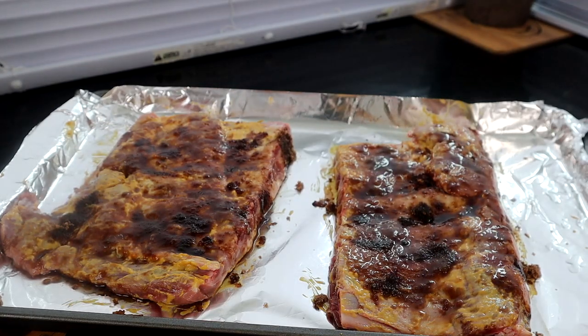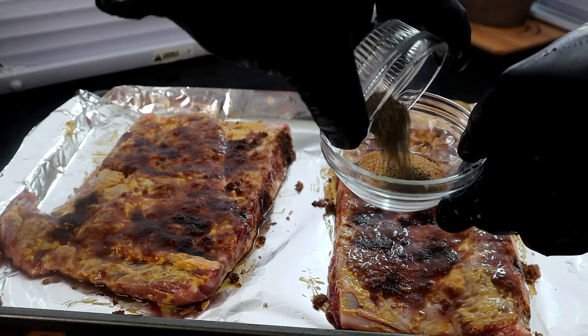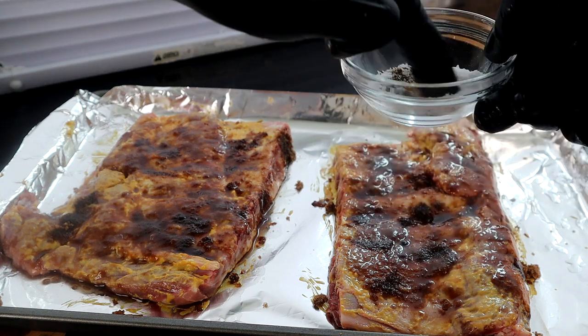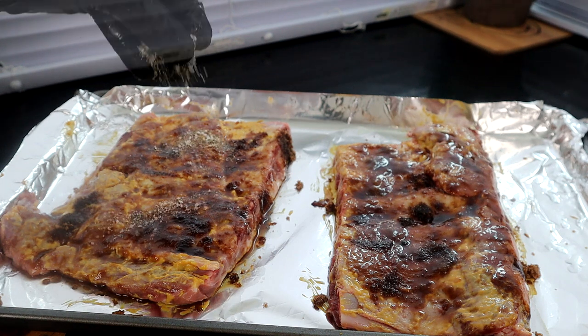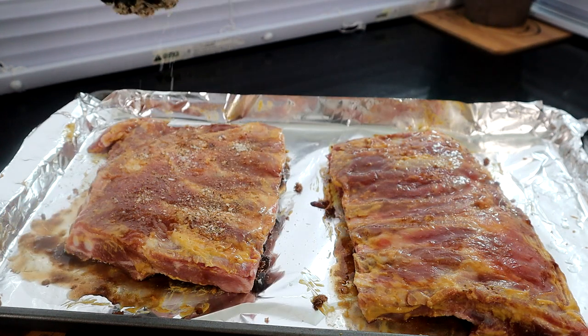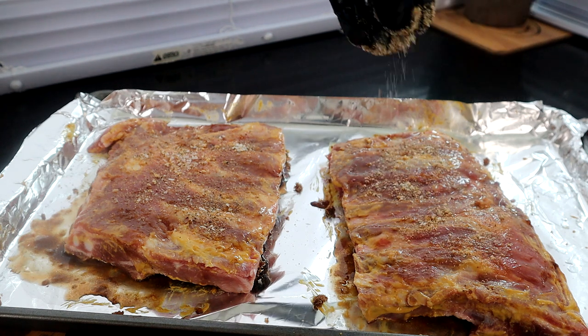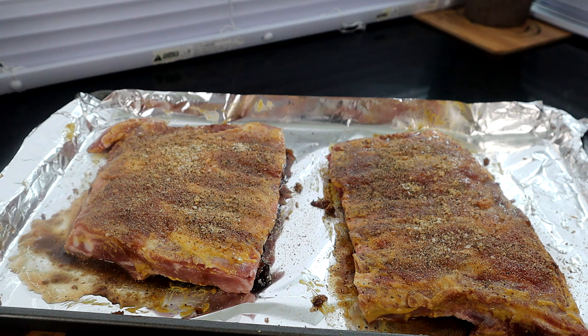Now that we have our brown sugar on, we're going to start adding our dry seasoning. We have garlic powder, black pepper, and kosher salt — just get that mixed up and start adding it to our ribs. If you have any barbecue rub you want to use, you don't necessarily have to season it with what I'm using. Alright, it's looking good, so let's move over to our crock pot.